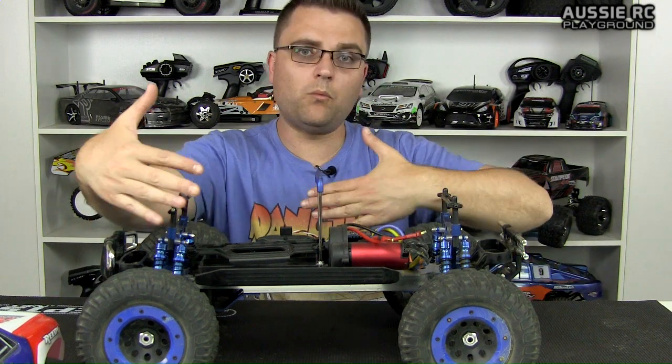Short course truck bodies, although they can fit on this truck, if you're going to be doing some hard bashing, they're a little bit thinner than monster truck bodies and they kind of sit quite wide on this truck. So although they'll fit and they'll work, they're not really suited for the application I'm going to be putting this truck through.